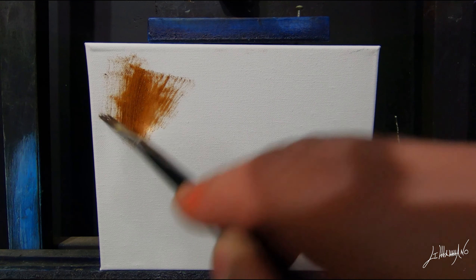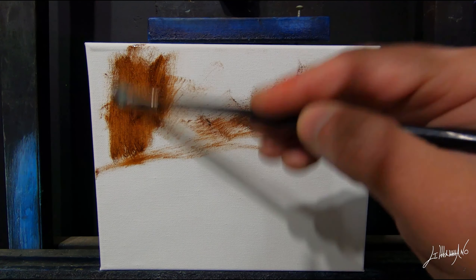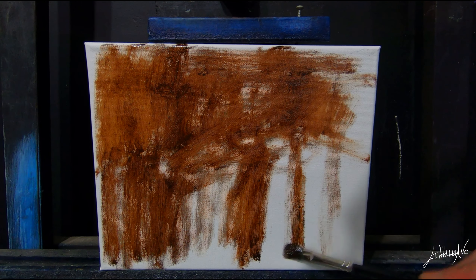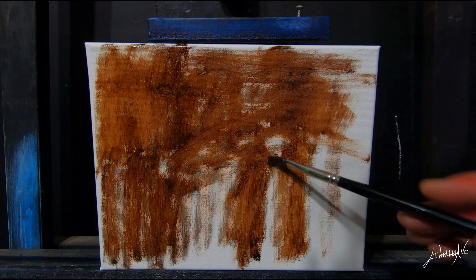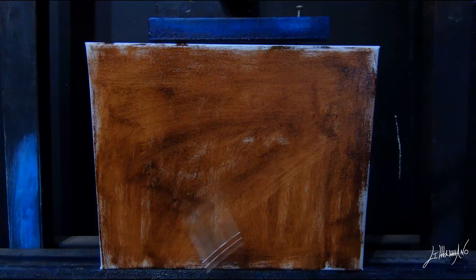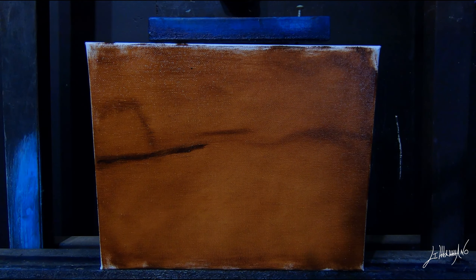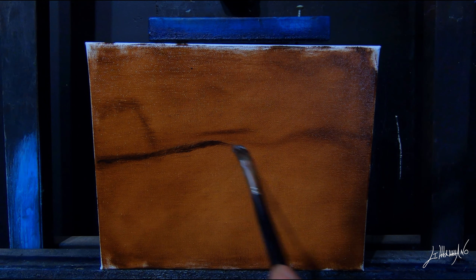I'm starting and I'm toning my canvas with Burnt Amber. I like doing this — I can see better the color than painting on a white surface. I'm doing this pretty quick. Now I'm sketching.